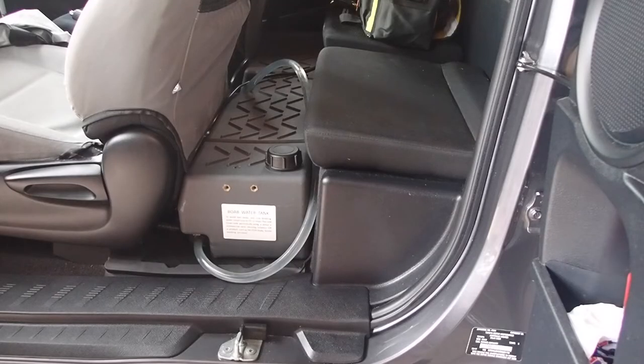Hi guys, it's Mike here from KS Bushcraft Down Under. Some time ago when I was fitting the water tank above the spare wheel carrier on the Hilux, I mentioned that I have a Boab 40 litre footwell tank and I had a few requests to see it in place.